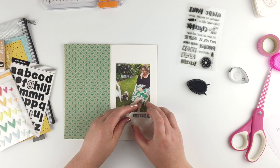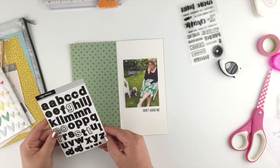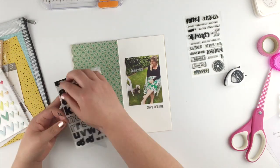I'm just gonna add another stamp down the bottom and I'll put some journaling down there later on too. Then on the left-hand side I'm gonna use these black alphas to create a title.